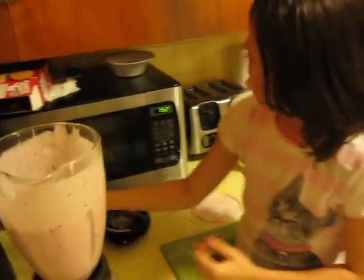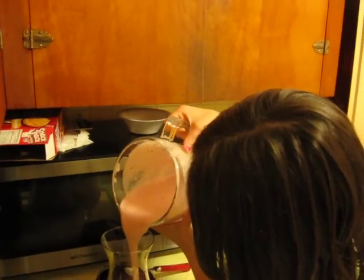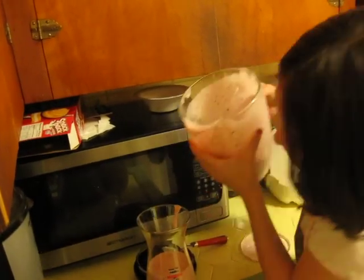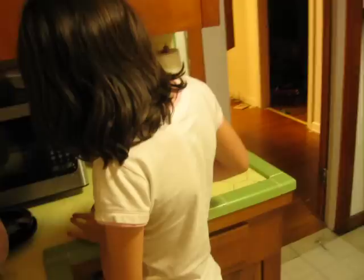My mouth is watering now. Pour it in the glass — your nice crawfish glass, that's from Louisiana. That's good. That's enough. I want some. That's all there is. Emily got me hooked on it.